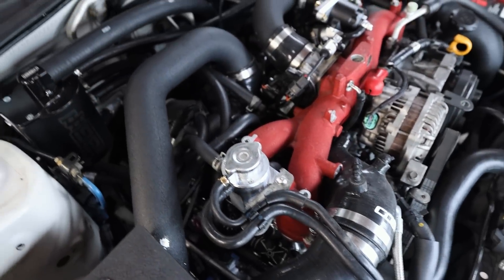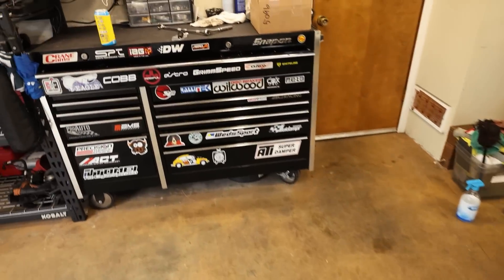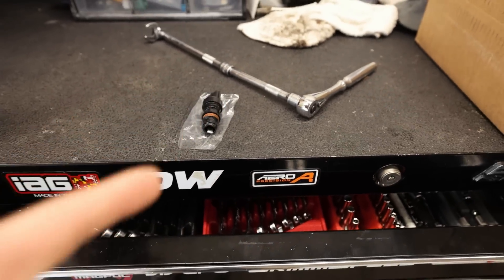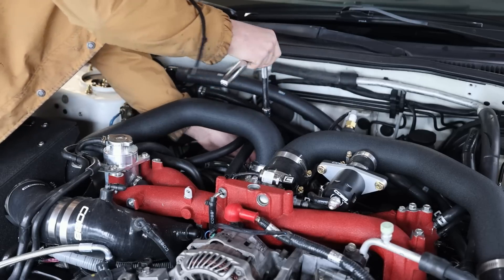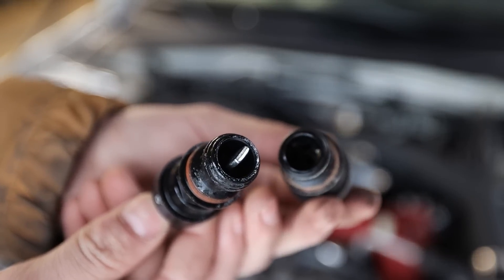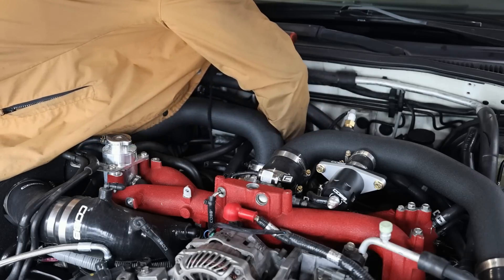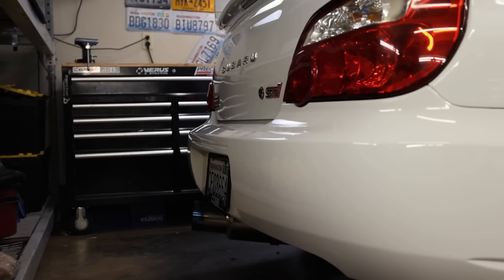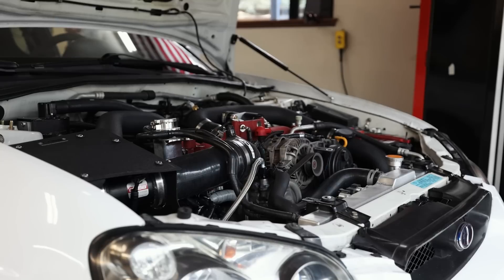The speed sensor is right there to the left of the turbo on the transmission with one wire harness going to it. The easiest way I found to do these is with a 17-millimeter crow's foot on a long extension, and there's one spot on the speed sensor where you can get an actual wrench on it. Swap those out real quick — there'll be something missing on the old one, and no wonder it wasn't reading speed.